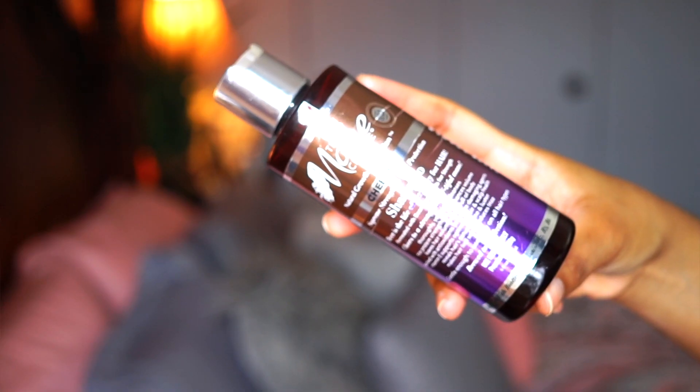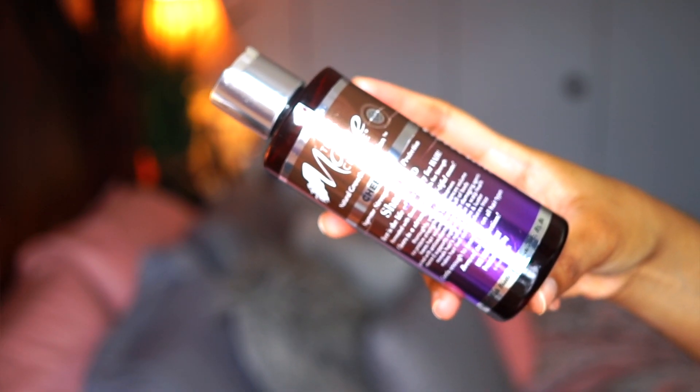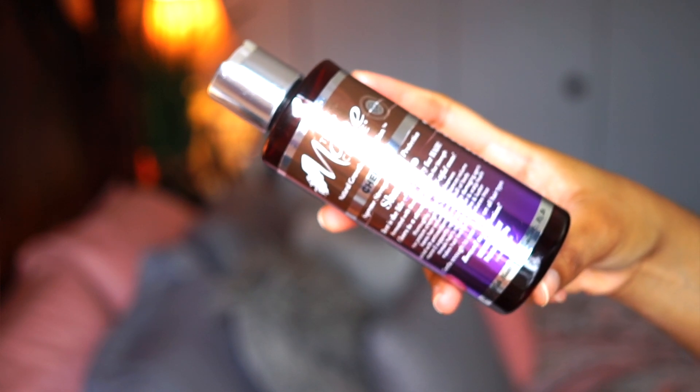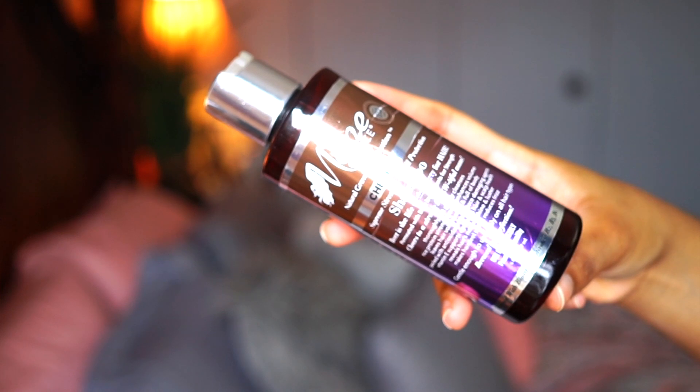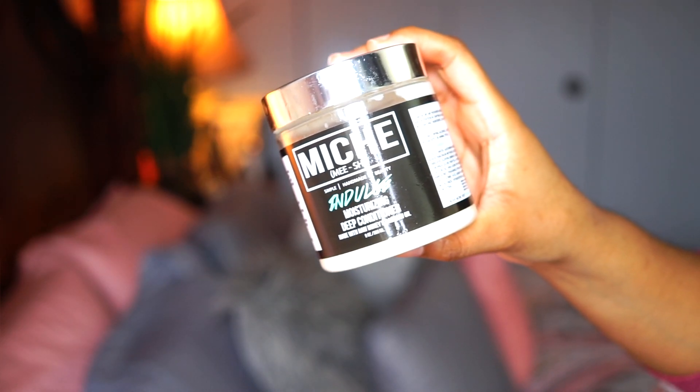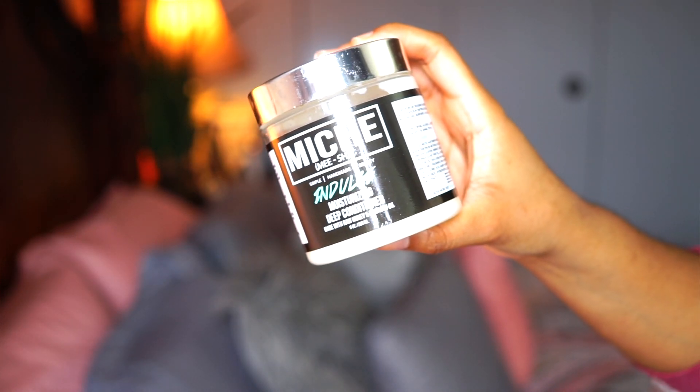So last night I did my overnight pre-poo, which I do the night before I wash my hair, and I'll link all the products I use for that down below. Then this morning I shampooed my hair using my favorite shampoo, which is the Main Choice Cheers shampoo. This does have protein, but I balanced it out with a deep conditioner, which is the Miche Indulge Moisturizing Deep Conditioner.